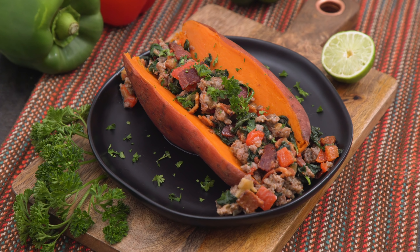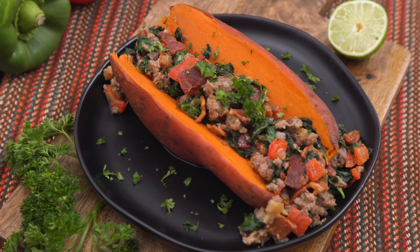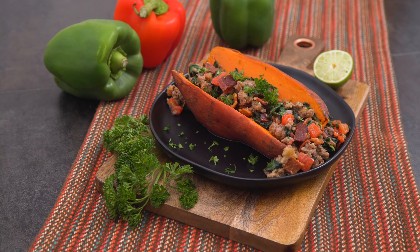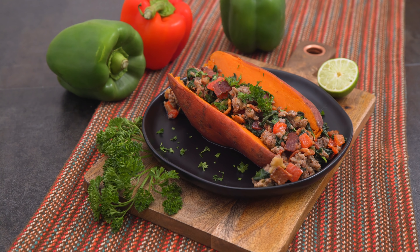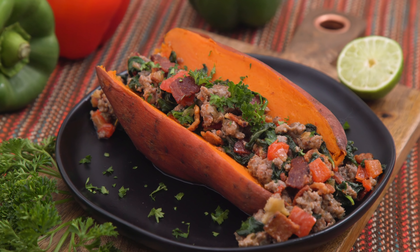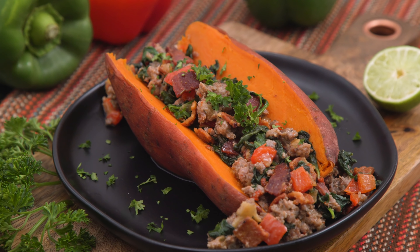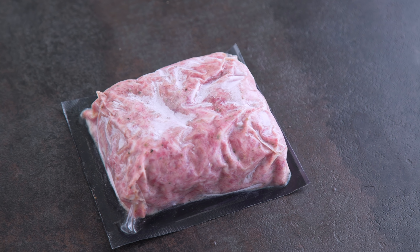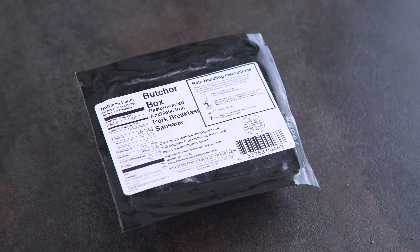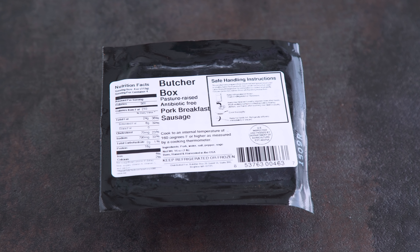Stuffed potatoes are a great Whole30 option for any time of day and you can stuff them with anything — bacon and eggs or even almond butter and berries. This combo is savory and delicious but does have a nice balance of sweetness from the potato and even the bell peppers. I love that I get a balanced meal of protein, veggies, and carbs. I also can't find Whole30 approved breakfast sausage in ground meat form from my local grocery store, so this is a win, and the fact that it's conveniently shipped right to my door makes it an even better deal.